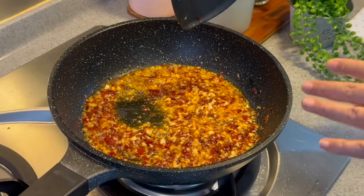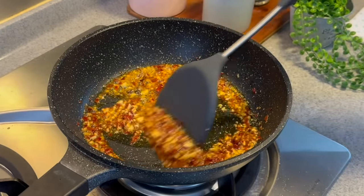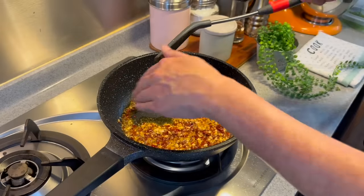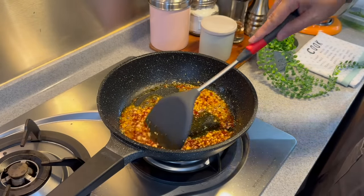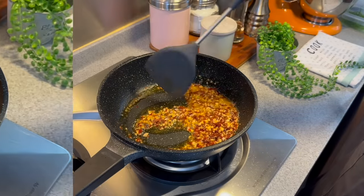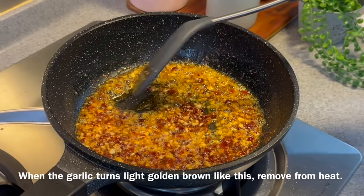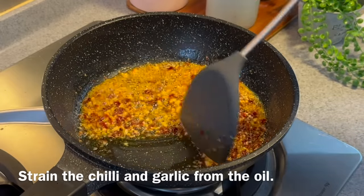They are almost done already. As long as you can see the oil is separating from all the chips, they are almost okay — I reckon another 10-20 seconds. This is already smelling so good. Very easy dish to put together and super delicious. This is the colour we want — a very light golden brown. Now remove this from heat and separate the oil from the chips.